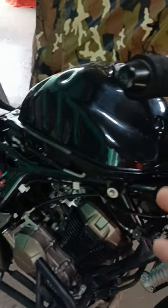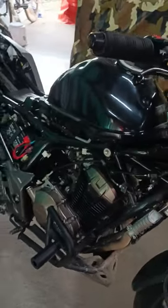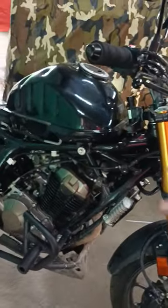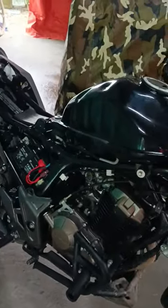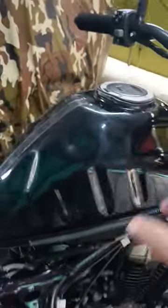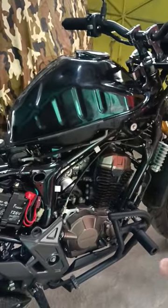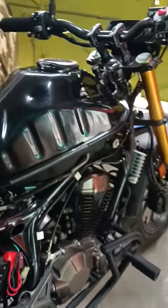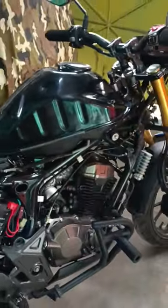This whole tank cover — the blue part, the red part, and the center black part — comes out as an assembly. This is very, very easy. A short video will be live soon on how to remove the tank cover.